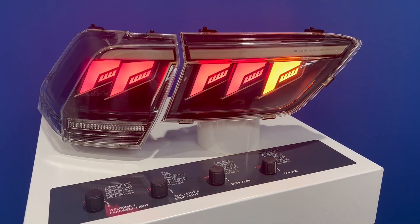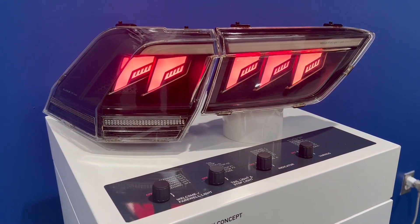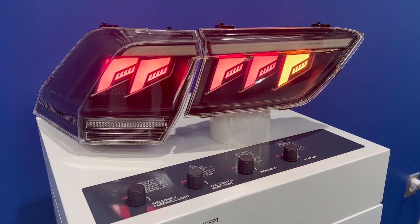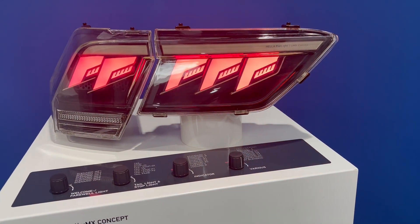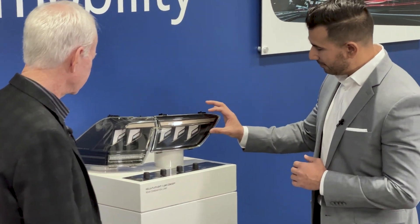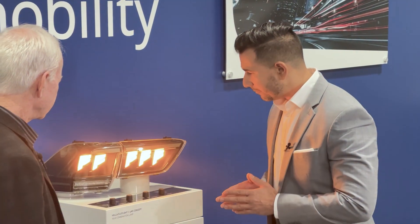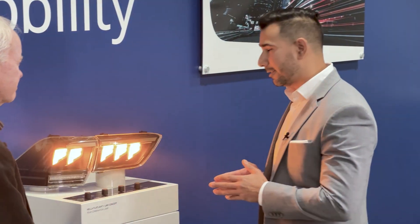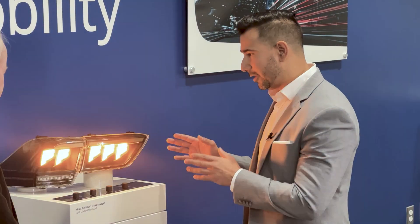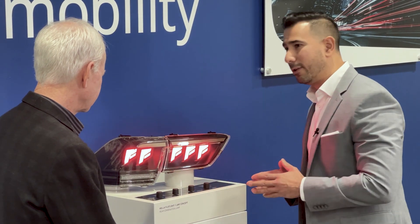We call this flat light because it's very thin and flat. If you look at the sample, each of these is a segment. In this particular sample we have five of them. I'm going to turn one on so you can see it. So this is a mock-up tail lamp for the car? Yeah, this is a prototype. We have taken the technology and made a prototype to confirm that this is what we want to achieve.